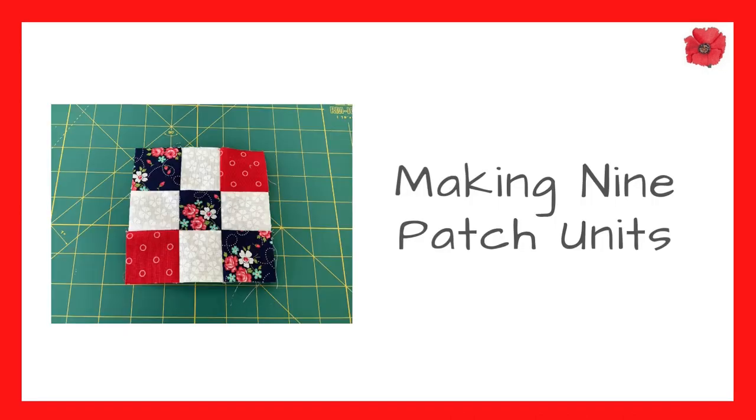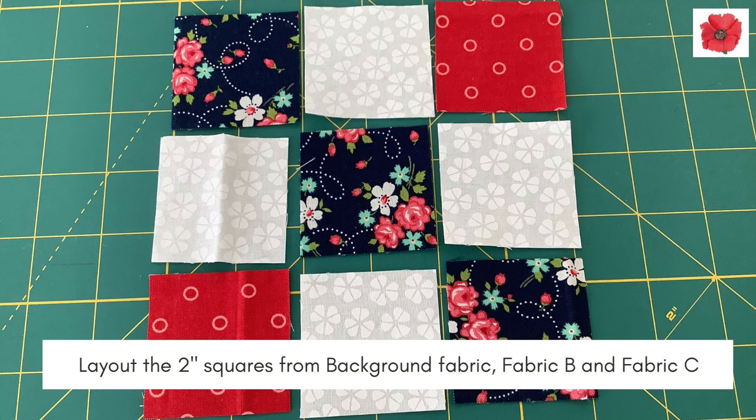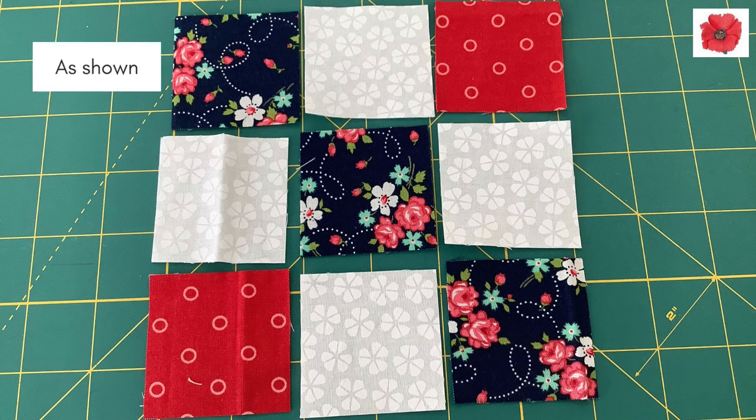Making the nine patch units. Lay out the 2 inch squares from the background fabric, fabric B and fabric C, as shown here.